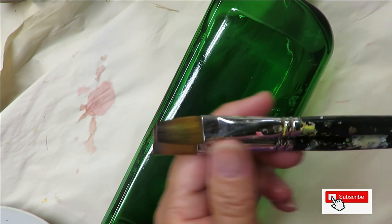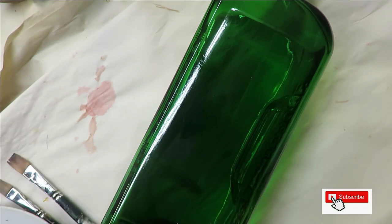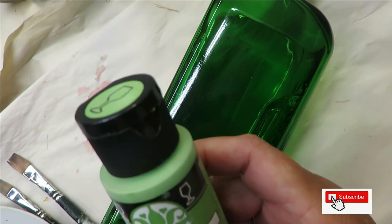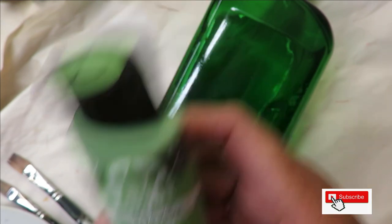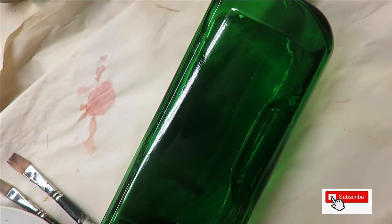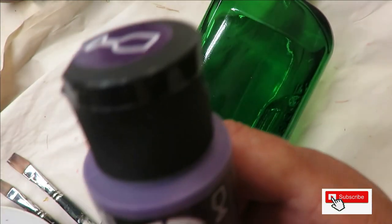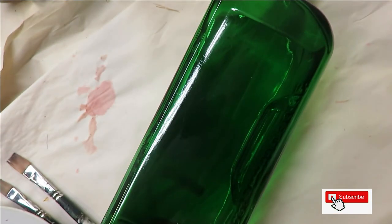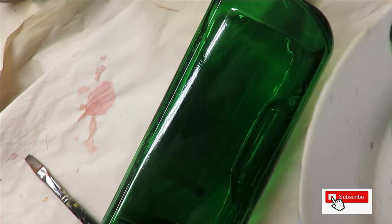I am using a number 14 and number 12 flat brush by Magic — those are the only two brushes I'm using today. I'm using Folk Art paints: Fresh Foliage, Thicket, Wicker White, and Red Violet. I'm looking at these and they're all Enamels, so I'm not using any multi-surface — we'll make that correction.